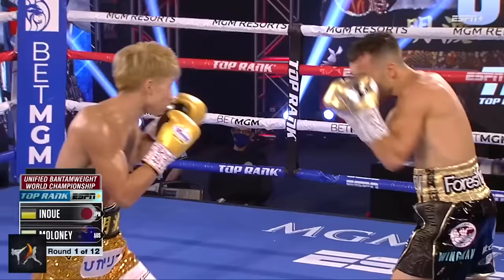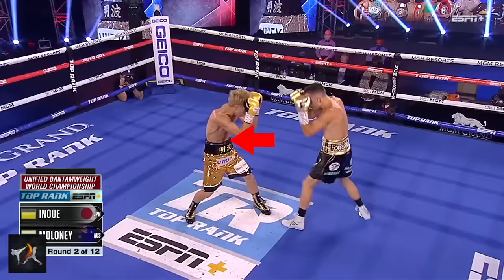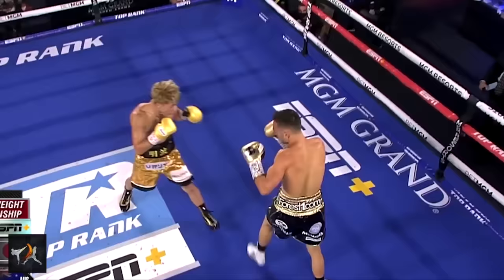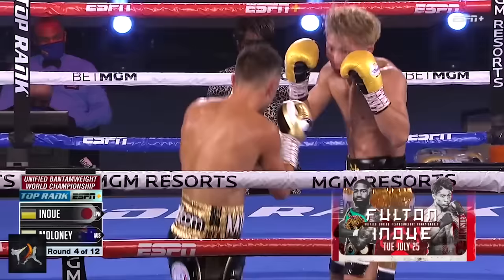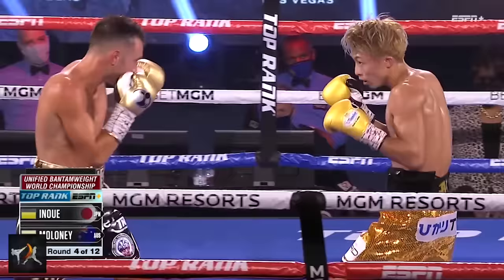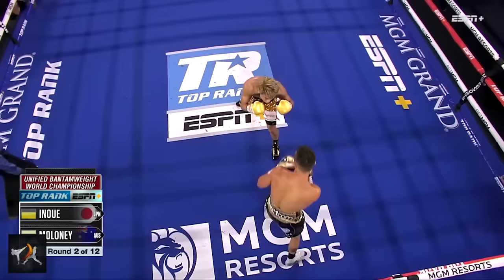By moving off-center, Maloney could hope to create angles for his jab and line his right hand up down the middle — a very common tactic. But Inoue destroyed Maloney's attempts at 1-2 combos with lead hooks, beating his cross. And if Maloney was looking to open up Inoue, he was opening up himself as well. It was stepping off line like this that was exposing him to lead head hooks and body jabs.